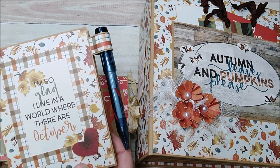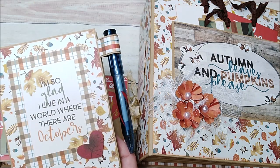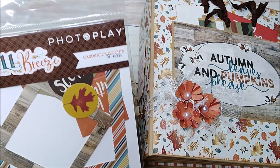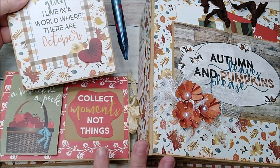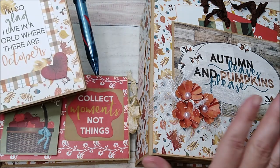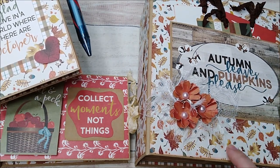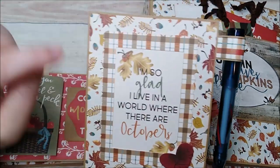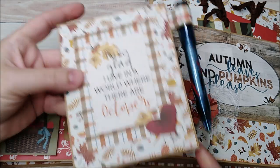I used three each of the 12x12 sheets, the 6x6 paper pad, and the 30-piece cardstock die cuts. I've made all three of these projects from that paper. This is the large album — I'll leave the link in the description below — and this is my little note pad holder, link in the description below as well.